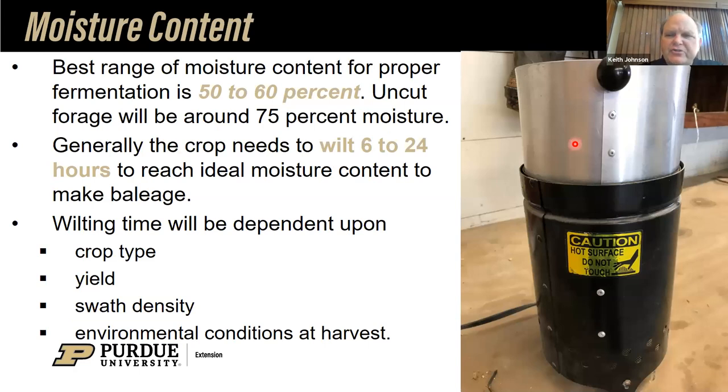The moisture content target again is 50% to 60%. If you go out and cut forage and measure it, you'll find it's around 75% to 78% moisture growing in the field. The goal is to get that wilted down to 50% to 60%. Typically it takes six to 24 hours to reach ideal moisture content. Of course, all of that's dependent upon temperature, wind, moisture content of the soil, solar radiation intensity, and whether it's cloudy or a bright clear day. What I'm showing here is a forced air oven — about the size of a big oatmeal cereal container — that blows air through. You weigh out the forage, weigh the apparatus, know the beginning weight and final weight, and calculate the percentage of moisture.